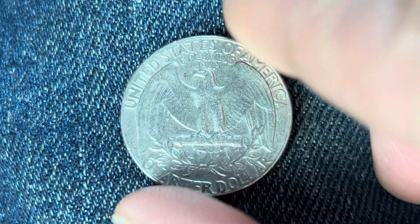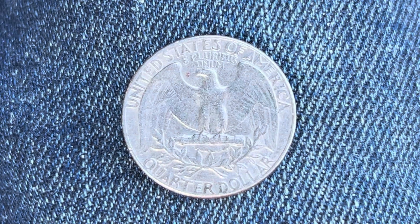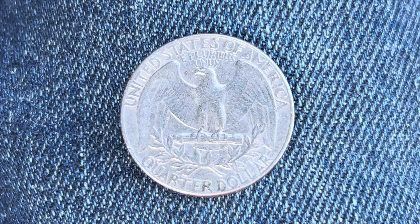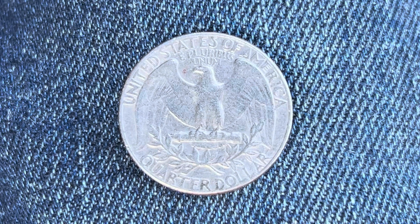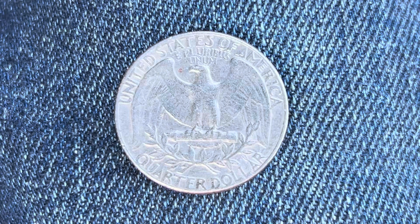Now let's go ahead and flip this coin over to enjoy a look at the back of the coin, or you may call this the reverse of the coin, or simply tails. And what a beautifully designed coin this is, both front and back, both obverse and reverse, both heads and tails.